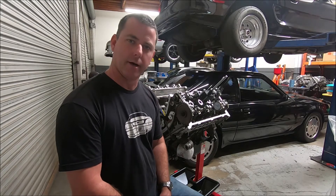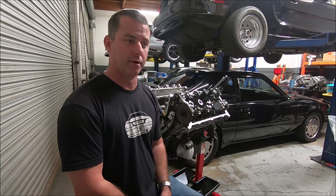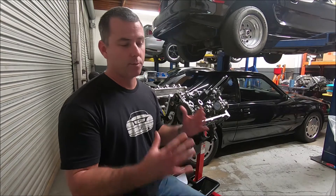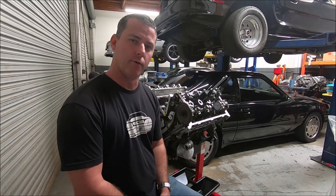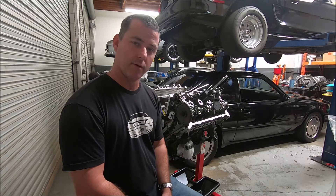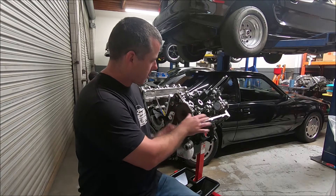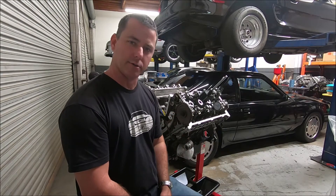I was working on a video on how to degree camshafts in the 4-valve, and it occurred to me that I could probably make a video on just grinding the cam gears and the theory behind that and how that's done. So instead of making a super long video on how to degree cams, I'm going to explain how to grind factory gears on a 4-valve. The principle is going to be the same on the 4.6 dual overhead cam, single overhead cam, or even the 5.4.